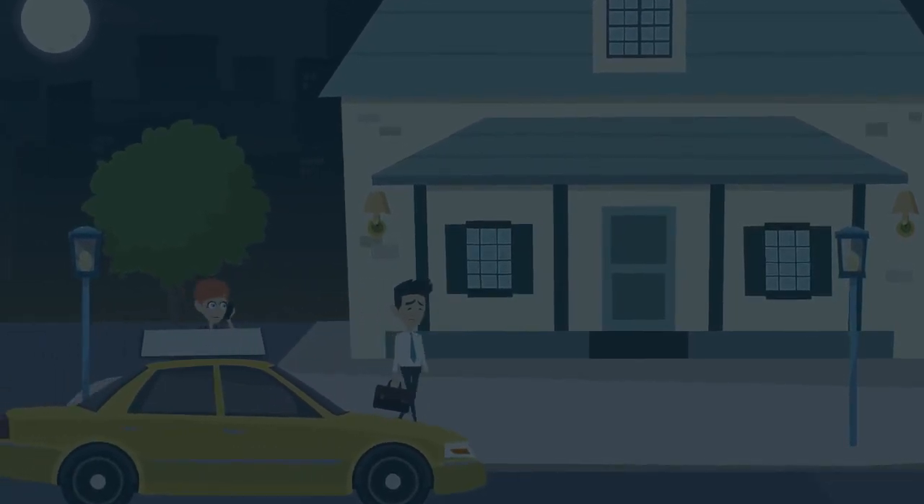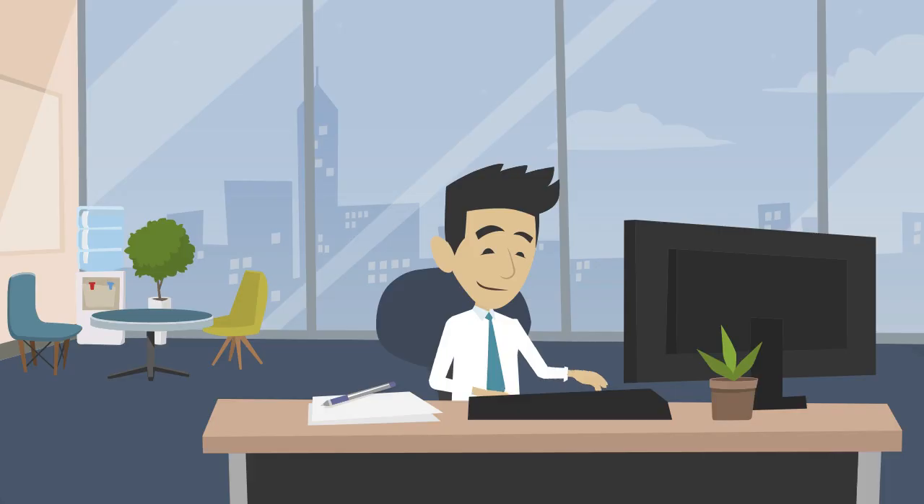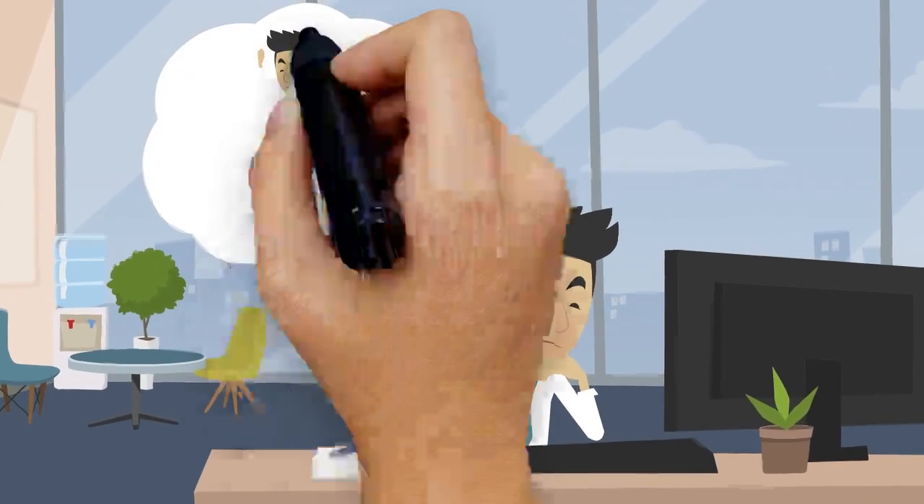Do you ever walk up to your house in the dark because your outdoor lights are off? Did you remember to shut the light switch off in the morning?